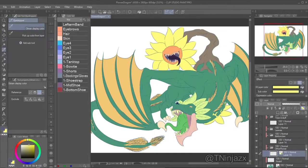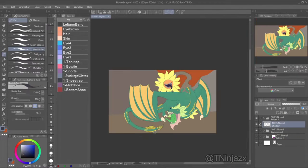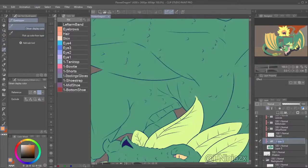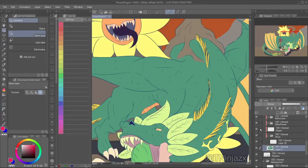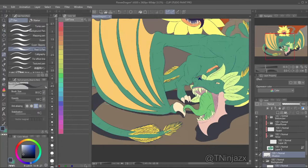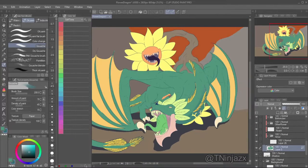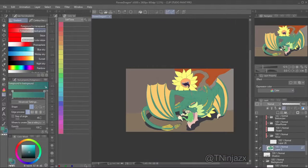I had difficulty choosing between the flower or the dragon's head as the focal point — where the eye is attracted to — because the flower is very saturated compared to the dragon's head, which is very similar in color to the entire body. So I ended up focusing more on the flower because it's the most saturated thing and it's closer to the center.